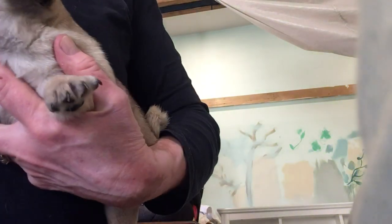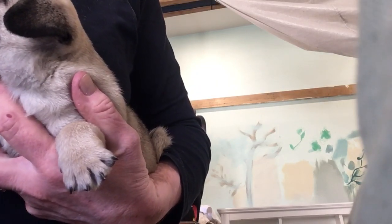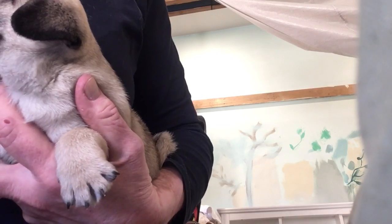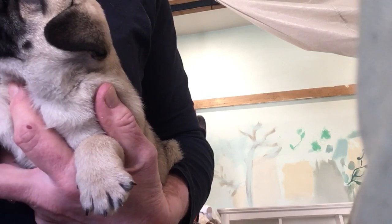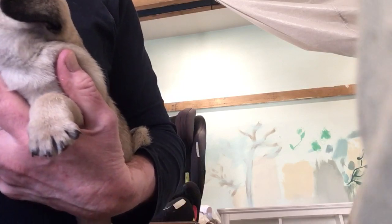I'll get you some cheese, all right? You can have a big bit because you're a big girl. What I do is usually get an adult tablet, which is for ten kilos, and divide it equally between the puppies.